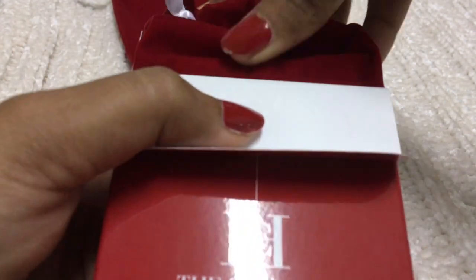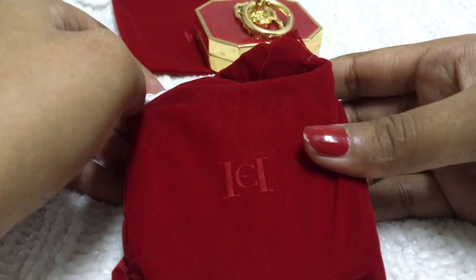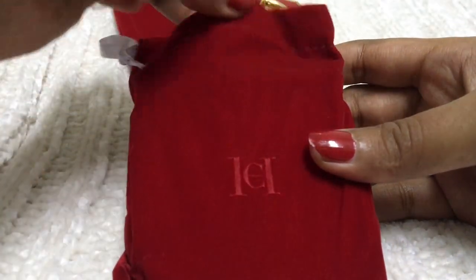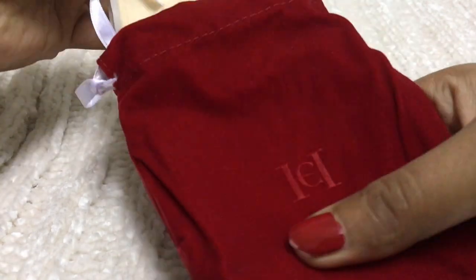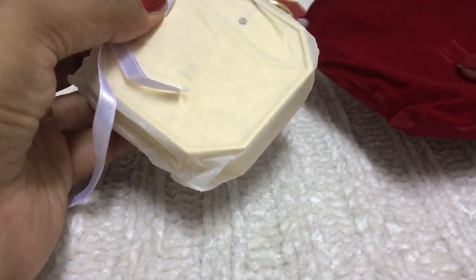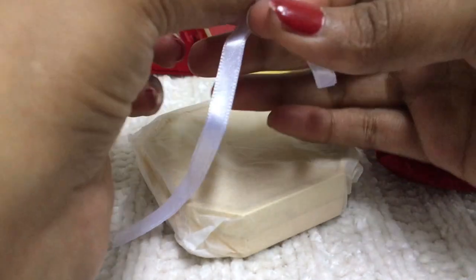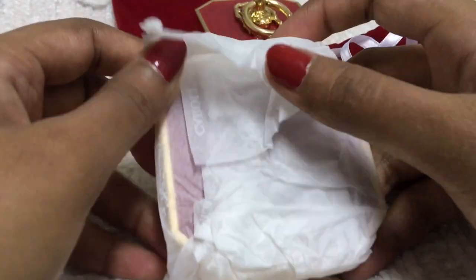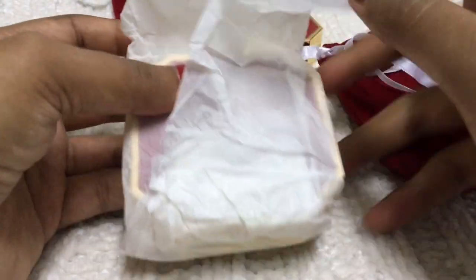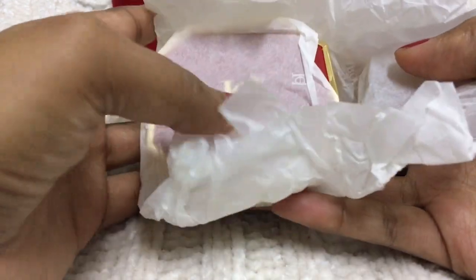I believe the compact cases are made in China, and the actual makeup items are made in Italy. Let's open it. Beautiful velvet pouch — I think the details over here are amazing. The ribbon is coming off, but you can use a safety pin to put it inside. It's like a drawstring pouch — no problem.